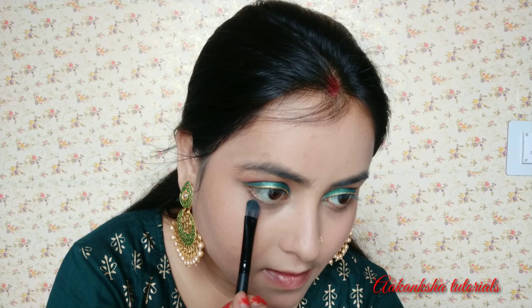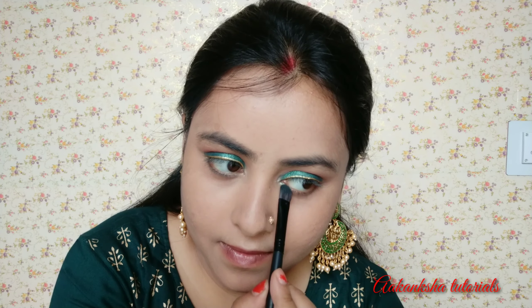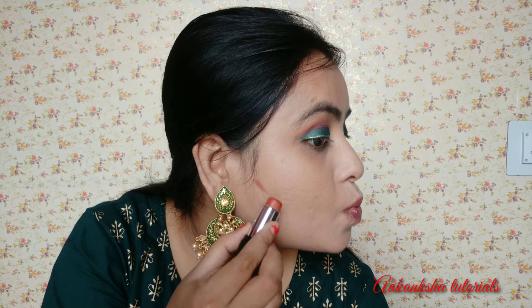The green color we used for the eyeshadow — we apply that to the lower lash line with a brush. You don't need extra product. You can apply it to the lower lash line. Now we will do contouring. I have a contouring stick here — the full name is in the description box. It is from NYB.